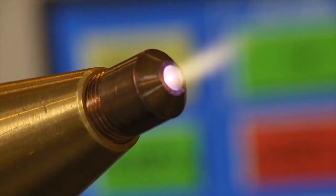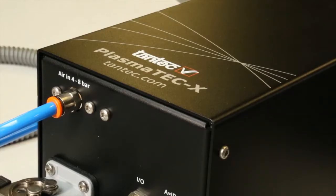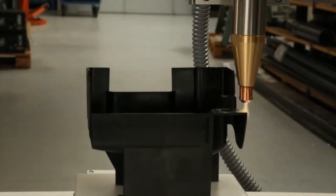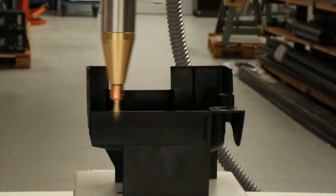Plasmatec X is an atmospheric plasma system newly designed and developed by Tantec for a compact and easy to use solution. The most common industries for the plasma system relate around metal cleaning and plastic preparation prior to gluing and coating.